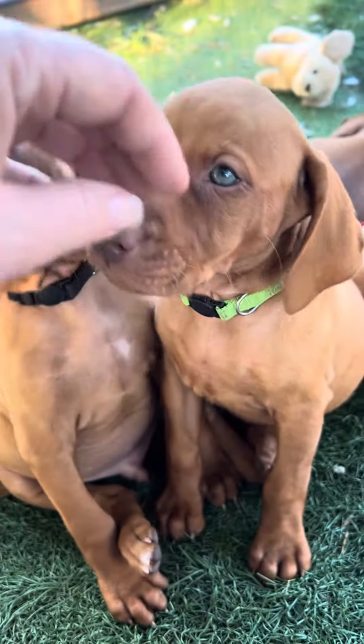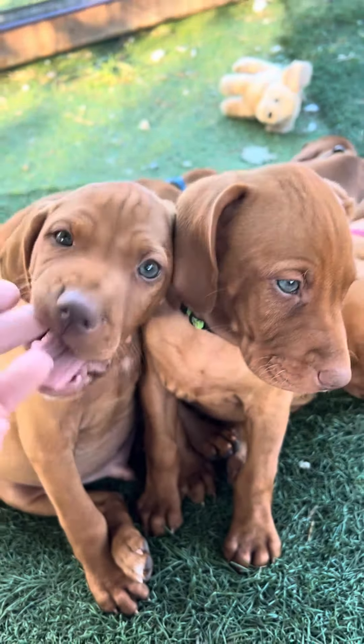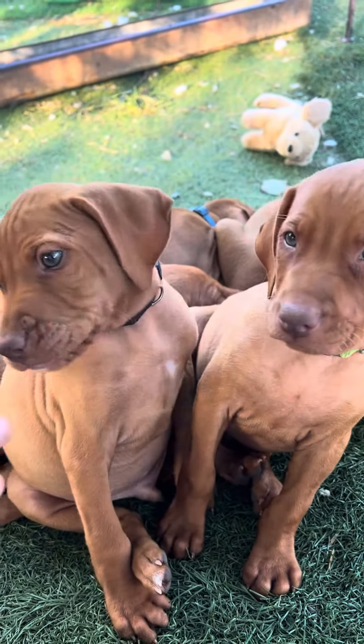They just ate their supper, so they did play a little bit. I'll try to get another video when they wake up, but for right now black and lime green are the two you get the best looks at.